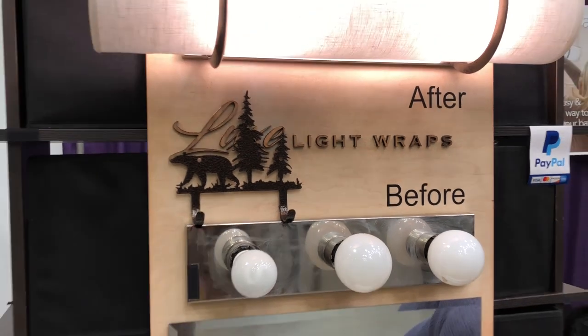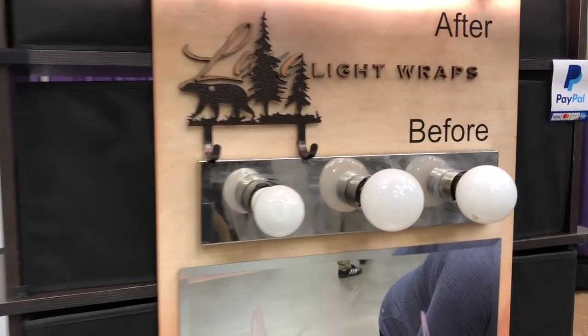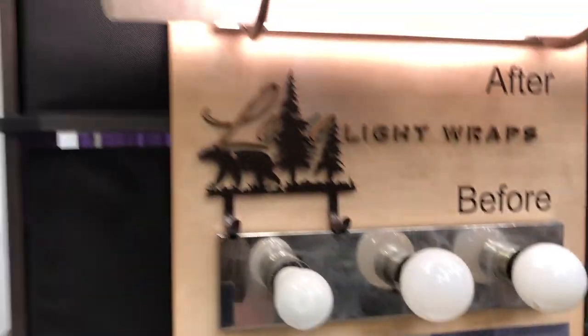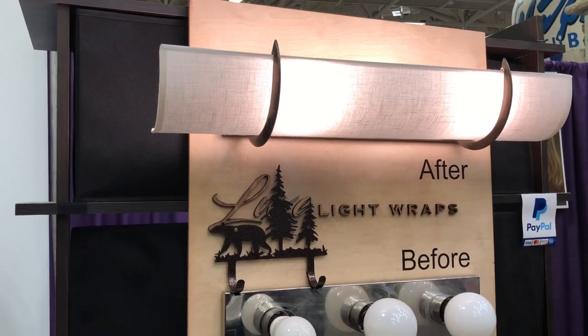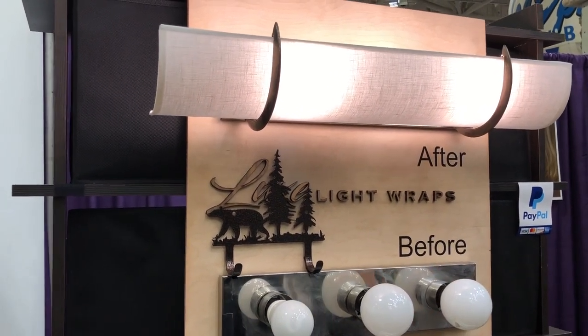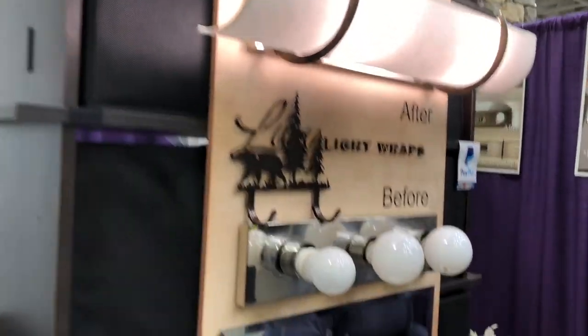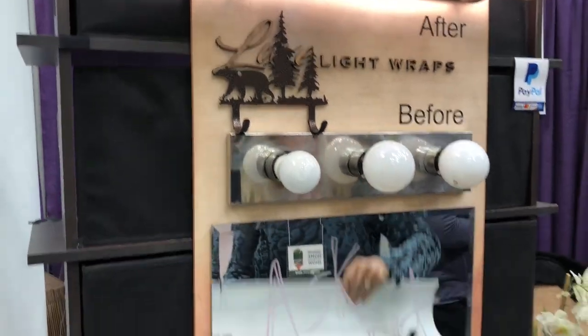We're at the Minneapolis Home and Garden Show and I wanted to show you this. We're at the Light Wraps booth. What this is, is to take that old light fixture you've got in your bathroom and really dress it up, give it a completely new look without having to take the fixture down, throw it away, and buy a whole new fixture. This is a little light wrap kit that will attach to the existing one and you have a whole new look.